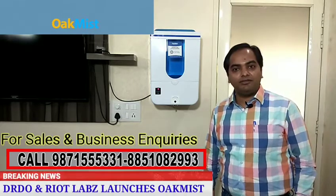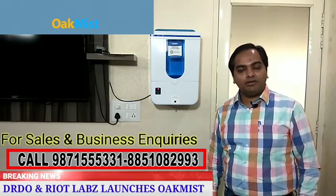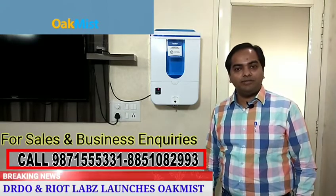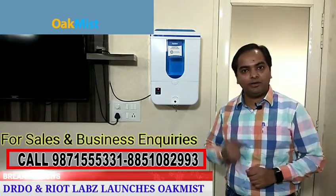Studies say that more than 25 to 30 times in an hour we touch our face, our nose, and our eyes, which can cause infection. To reduce this, we can sanitize our hands again and again. For that, we have developed a brilliant machine called OakMist — I'll just show you a quick demo.